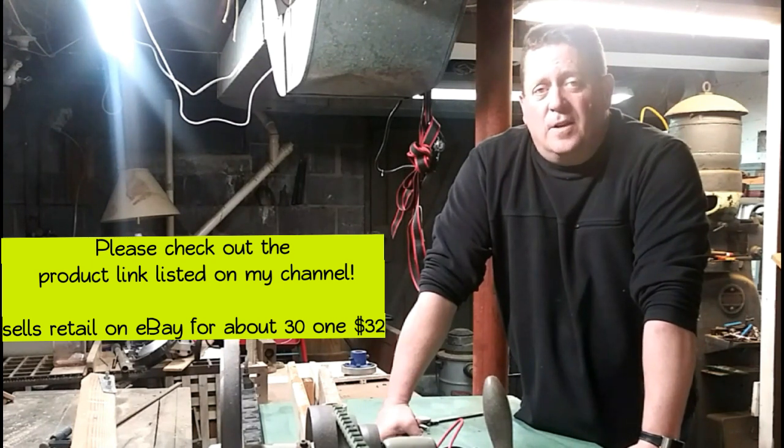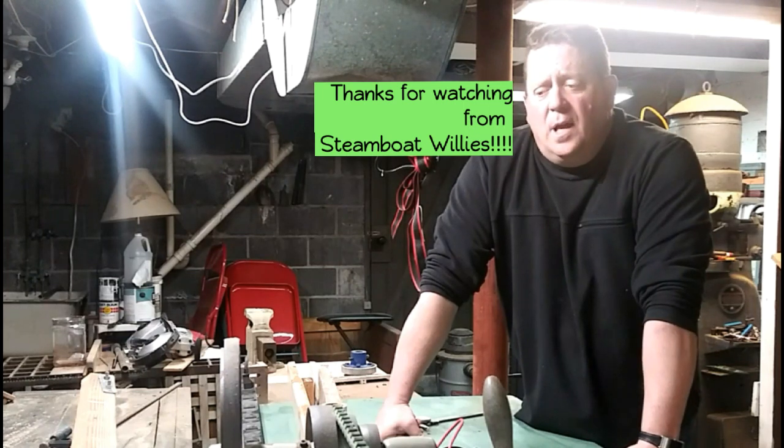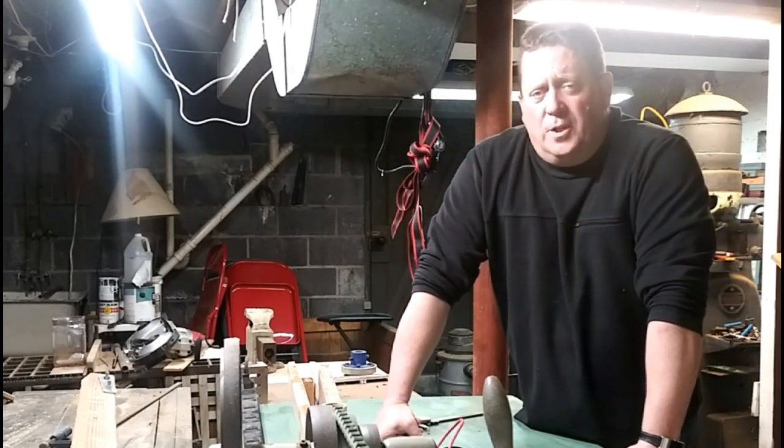I'm going to use it this year and test it out to see how it is for the long haul. We'll keep you updated. Thanks for tuning in and we'll see you again soon.